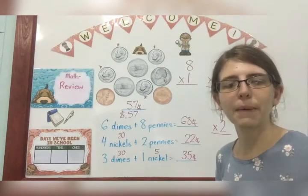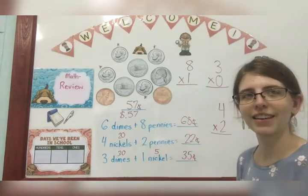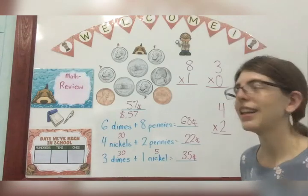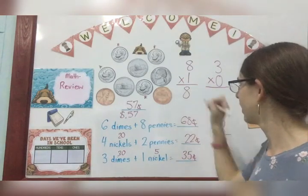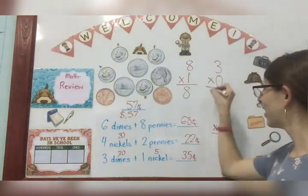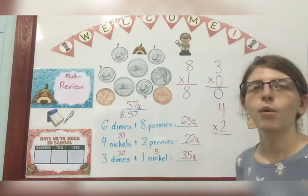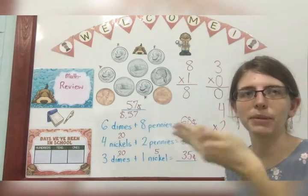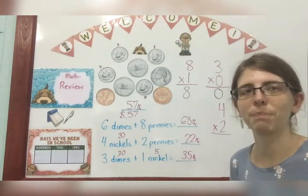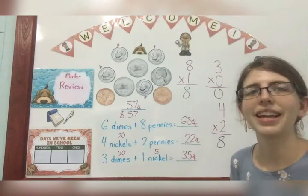One more thing before we go to your paper. Remember when you are multiplying — what's the rule for multiplying by one? Any number times one is that number. So eight times one is eight. How about when we multiply by zero? Anything multiplied by zero is zero. So three times zero is zero. And remember, when we multiply something by two, we are just doubling it. The double of four — four plus four — what is four times two? Eight. Because the double of four is eight. So four times two is eight.